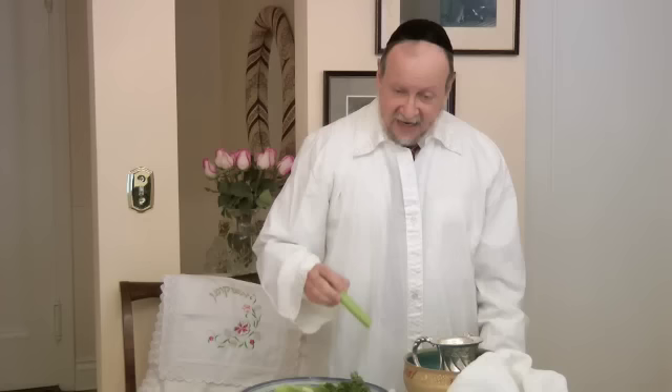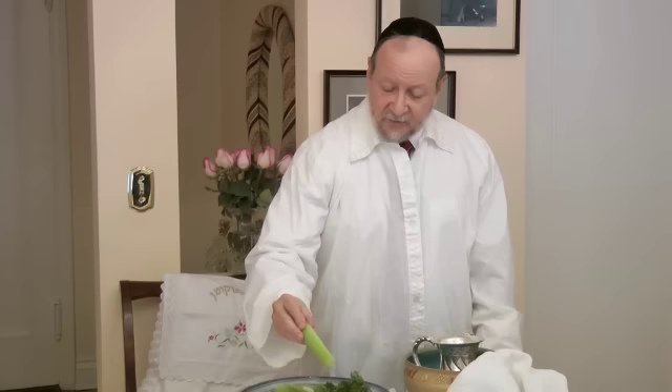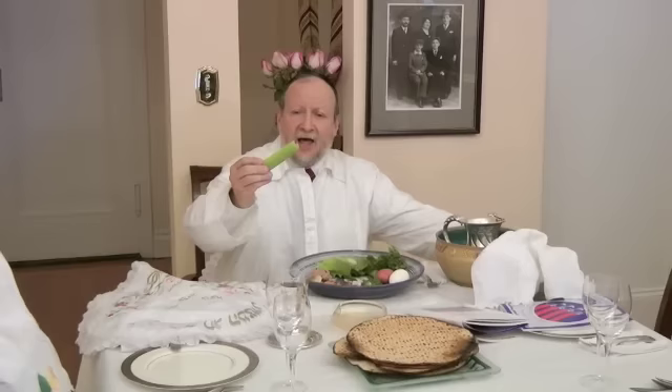Then we take parsley, celery, or potato and make the blessing over the Karpas, over the vegetable. We dip it into the salt water and, seated, we make the blessing: Baruch Atah Adonai Eloheinu Melech Olam, Borei Priha Adama. Lean to the left. Thank you for joining us for this part of the Passover Seder. I hope you'll come back for the next one — the best dinner in the USA.